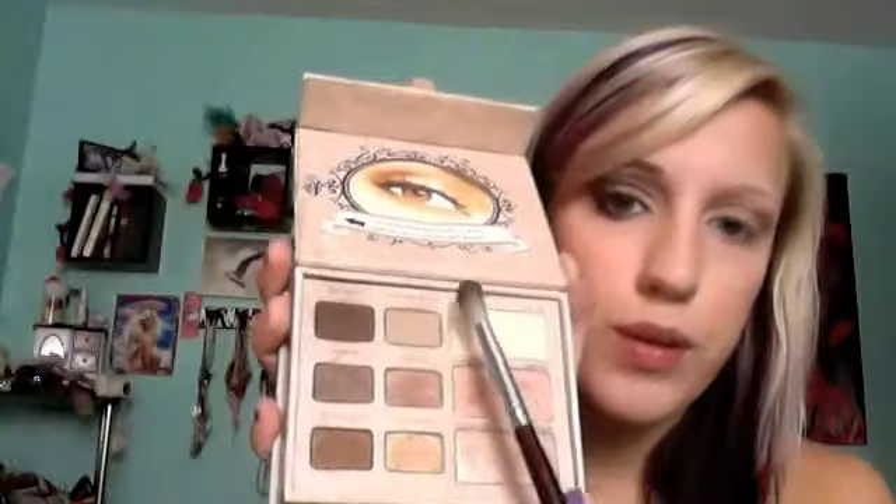Bring it up on the brow bone, and then take this really creamy white color — it looks white on here but it's cream — and do your highlight on the inner corner. I like to put it right here, right on top where my pupil is. That's just going to add a pretty highlight. I don't know if you guys can see that but it just looks pretty.